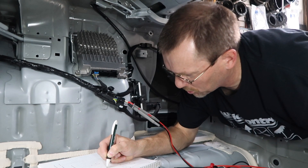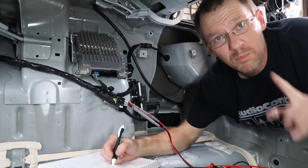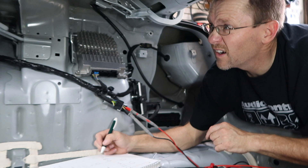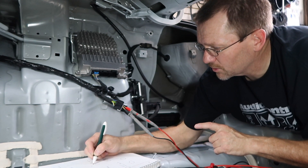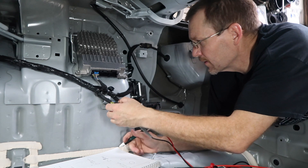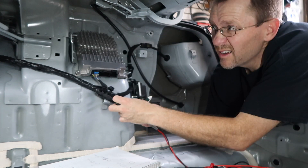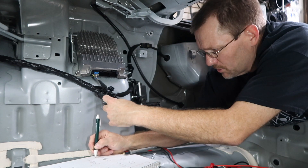The reason I test both the tweeter and the mid-range is because a lot of times the tweeter is wired up backwards. Blue is positive — blue with brown-white — and that's the driver's and passenger's front door. The passenger front door is yellow/yellow-black, and that is negative. Then — wait — actually that's positive. That's green. That's freaking strange.